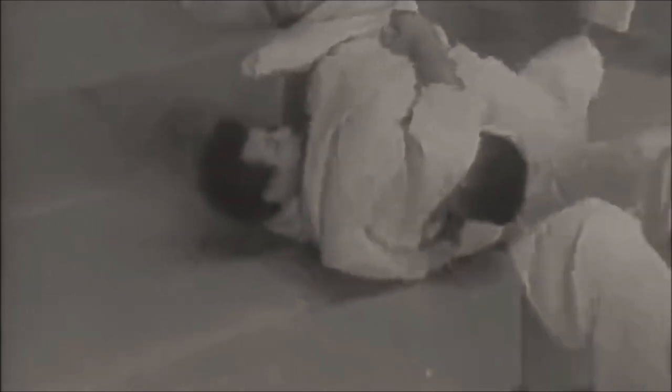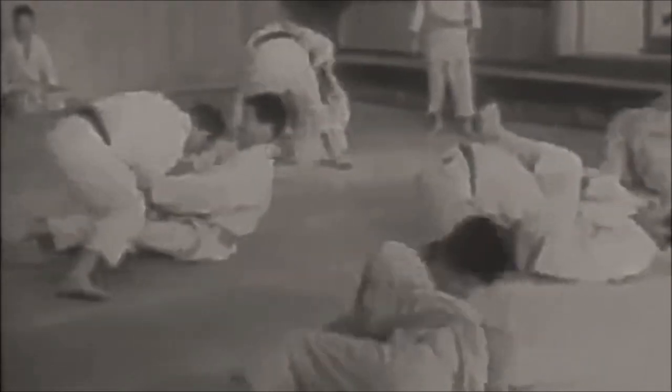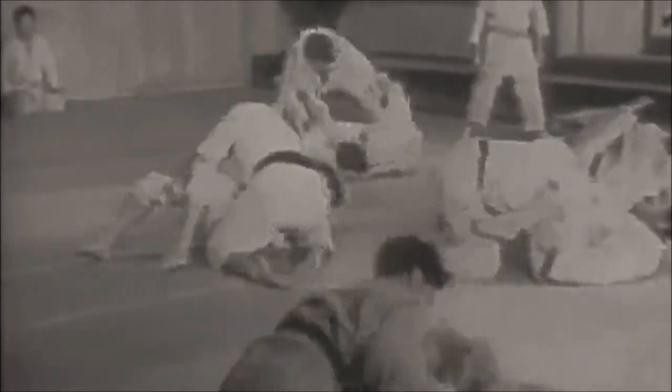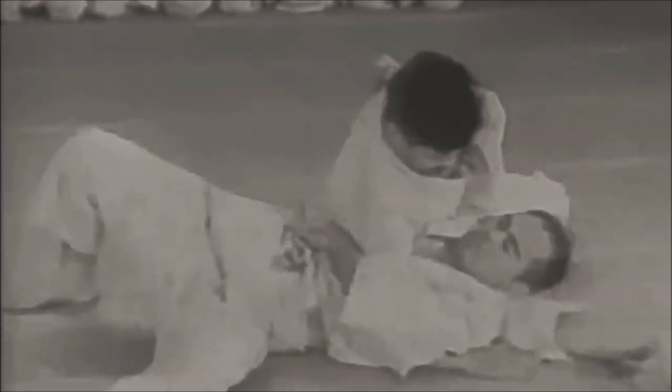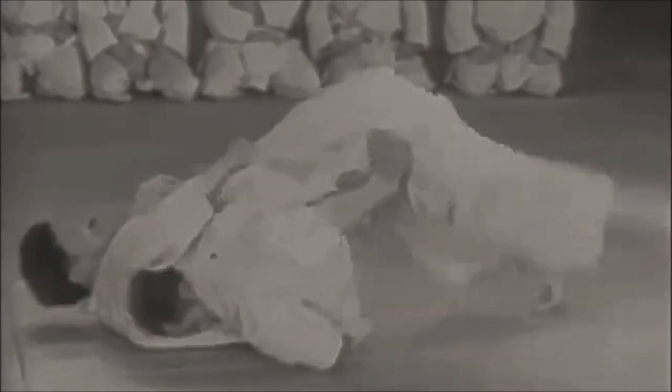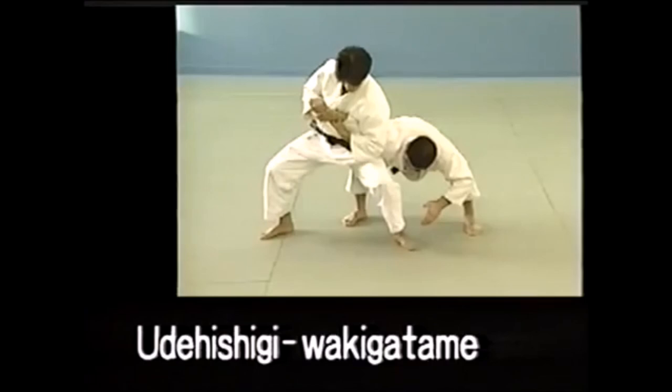Hi, this is Shadi and today we're going to be discussing the standing submissions of judo throughout the years. The rules have changed dramatically. The consensus was always the same: you should get it to the ground and from there you should lock it. So sometimes you might see a demonstration of a waki gatame or a hara gatame, but it's all in kata. In randori it has to be on the ground. The first submission we're going to look at is waki gatame.